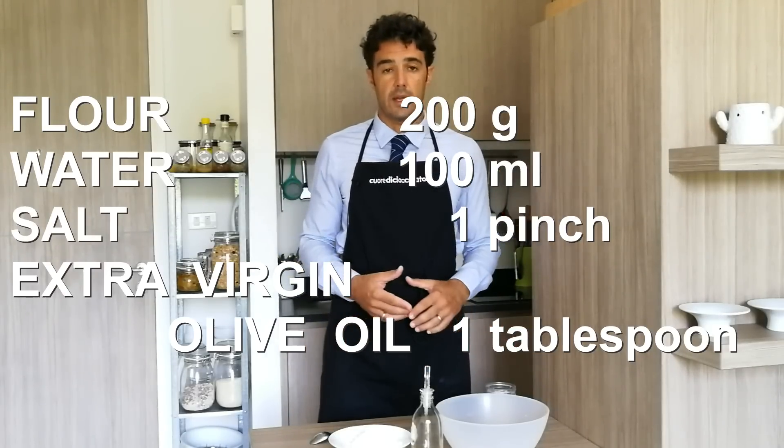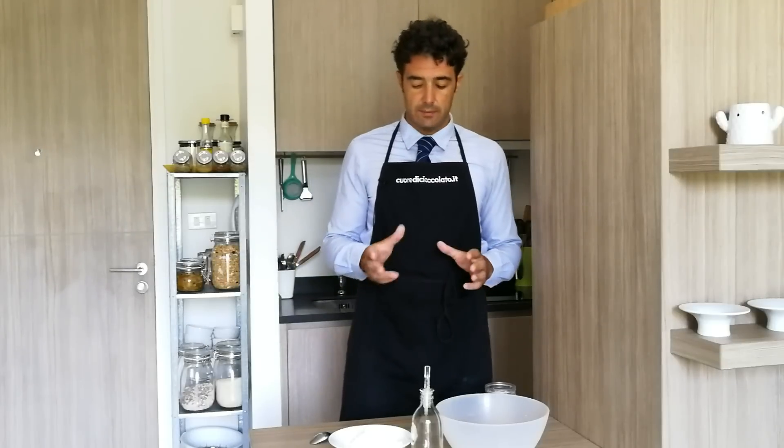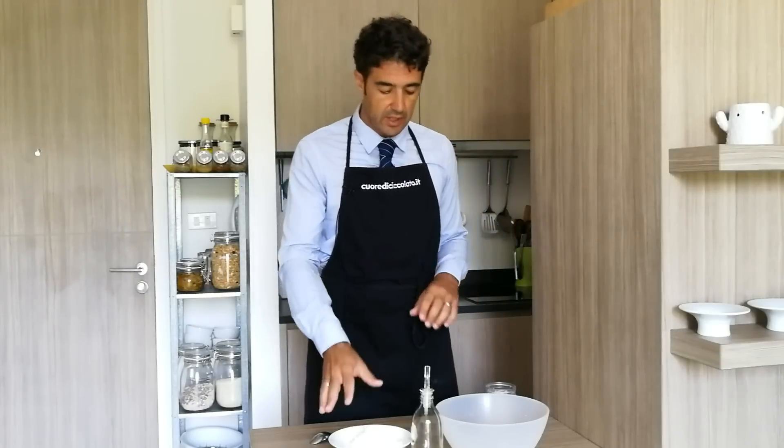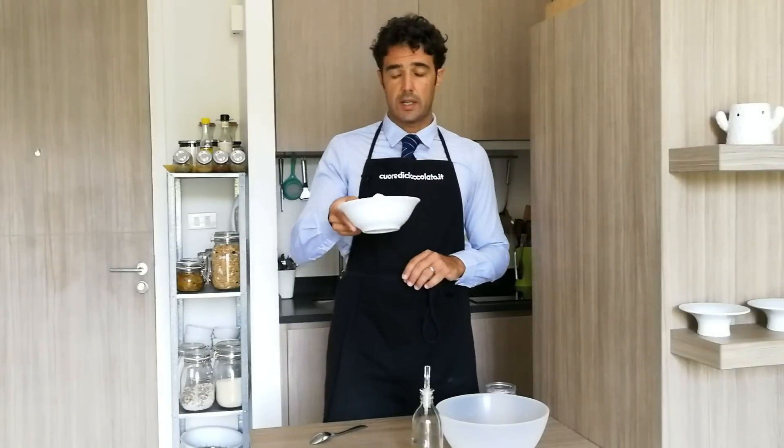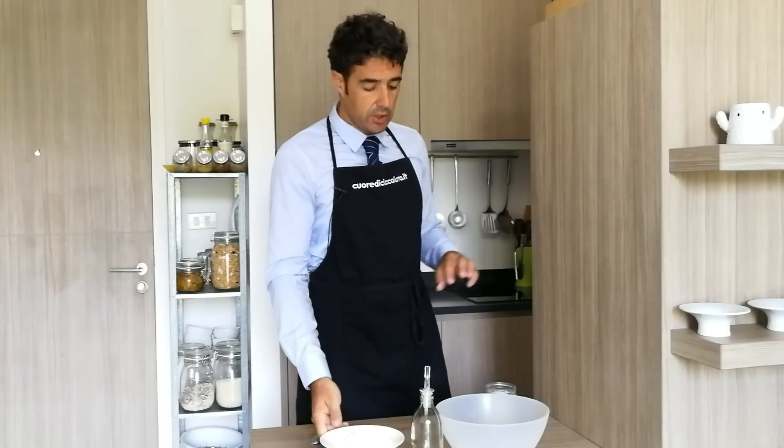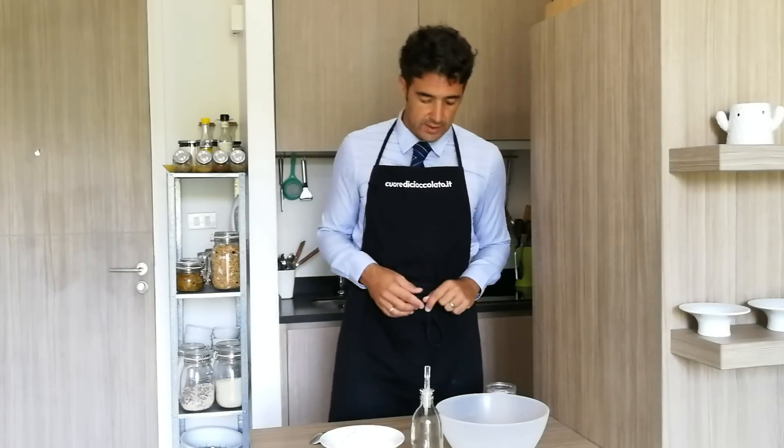If you need to make more bread, the important proportion between the flour and the water should be 50%. So, for example, if you use one kilogram of flour, you need 500 ml of water.